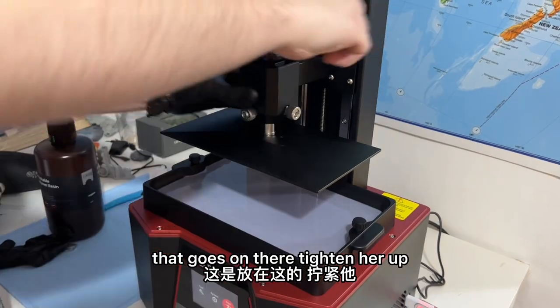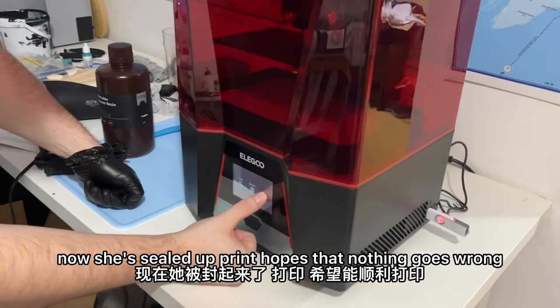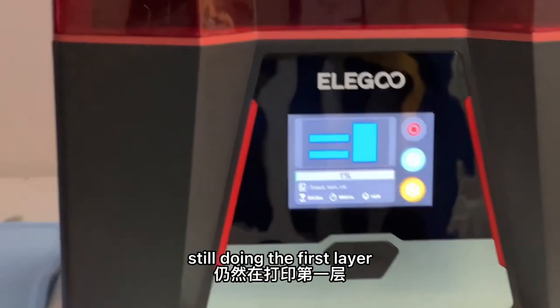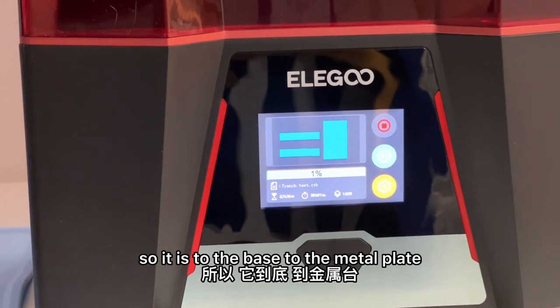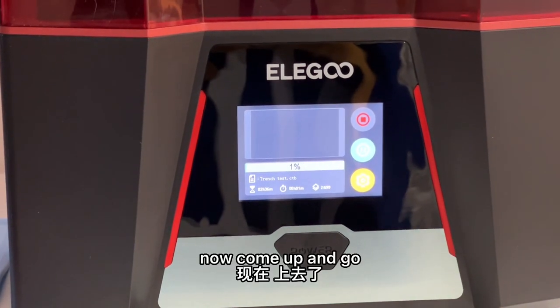That goes on there — tighten her up, now she's sealed up. Print and hope that nothing goes wrong. It's doing the first layer, 1%. The first layers cure for longer, like 30 seconds, so that it adheres to the base, to the metal plate, and it'll come up.